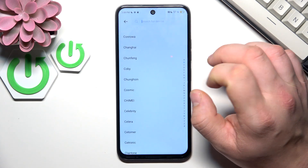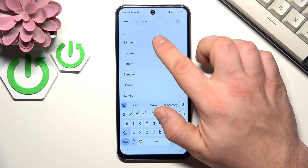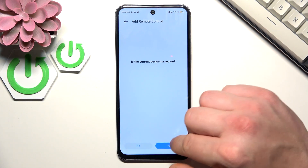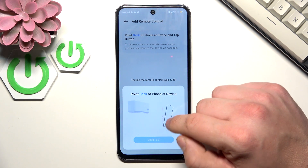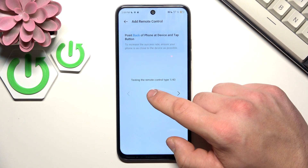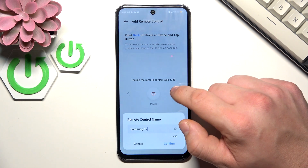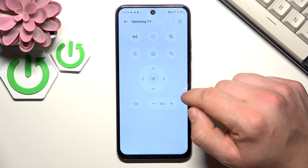You can also search it manually. Now follow the tutorial. And it's done.